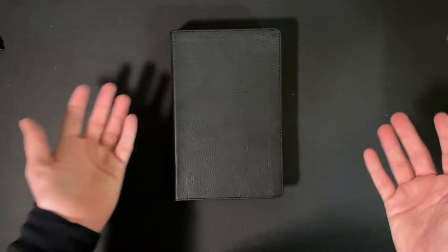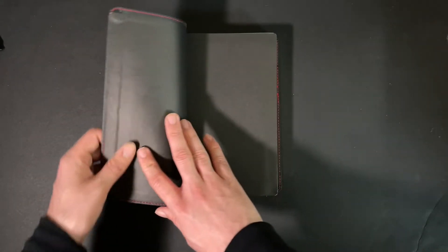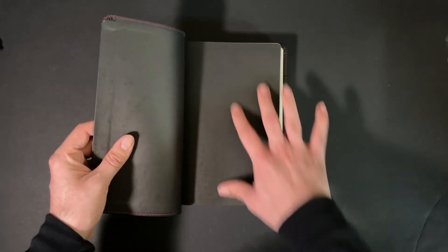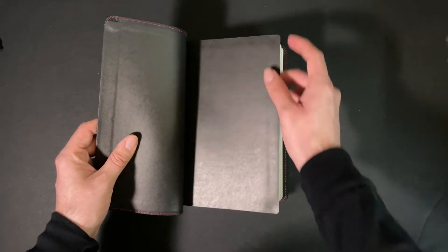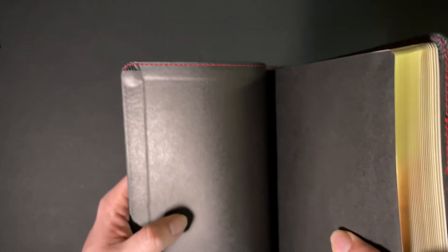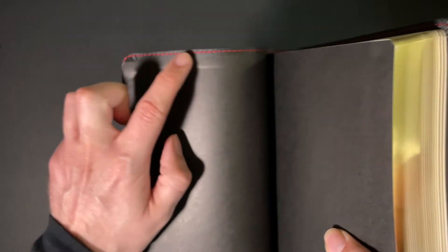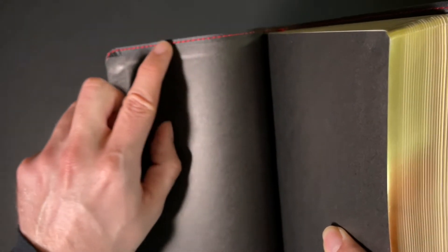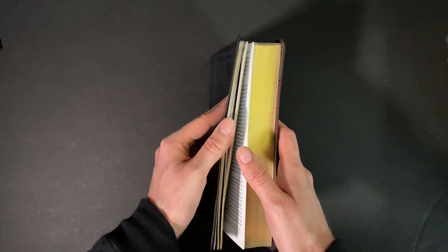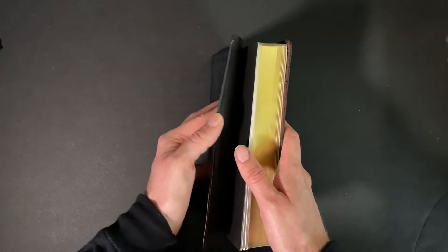Alright, so without further ado, let's go inside. In this Bible you have a paper paste down like the previous one, and a thick cardstock paper end sheet. One thing I want to show you is that inside, the perimeter stitching is red — you can see that here and at the end of the Bible as well, which is super cool. It's not perfectly uniform, but it's really cool.